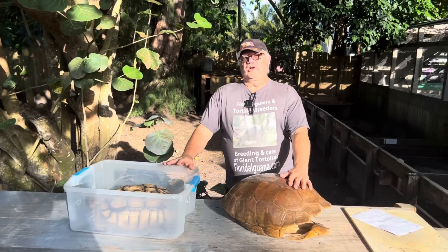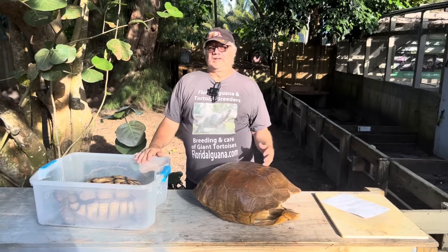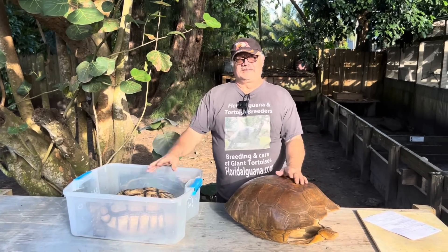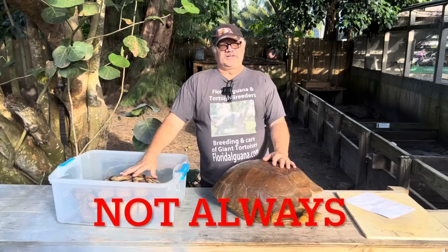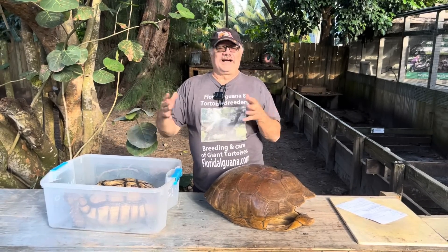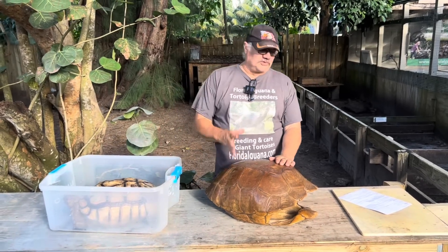Sulcata tortoises are the third largest tortoise and the largest mainland tortoise. Mainland means from a continent like North America, South America, or Europe — as opposed to island tortoises. The Galapagos and Aldabra are bigger because island species will always get bigger than mainland species due to the lack of predation. They go through a process called island gigantism. You also have island dwarfism, so different species have responded differently in certain situations.